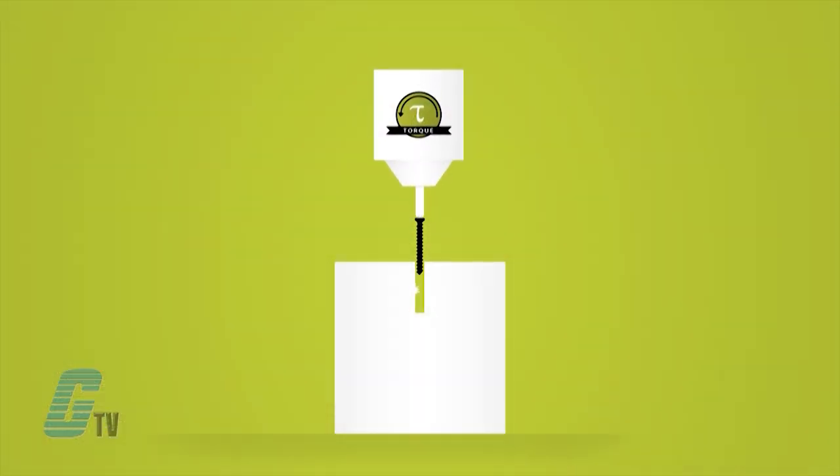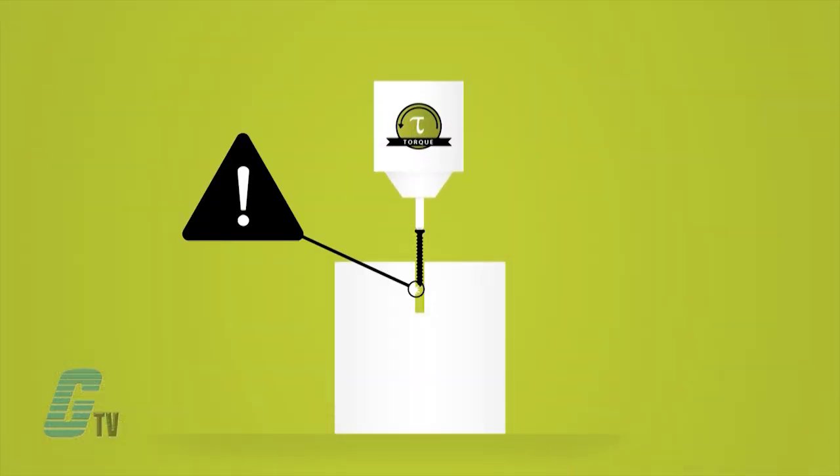An example of this in action is where a machine is fastening an object that requires a certain level of torque. After the proper level of torque is applied, the system can check to see if the fastener is in the correct position. If the fastener is not in the correct position, the system will indicate a bad unit and adjust accordingly.